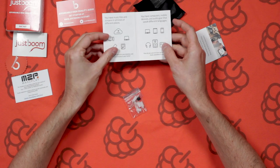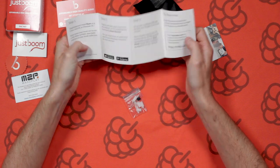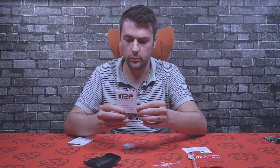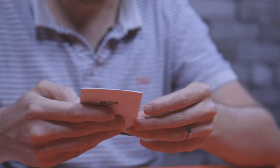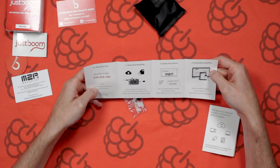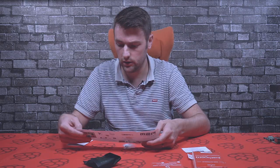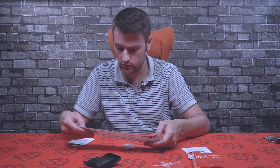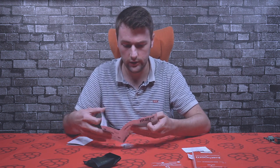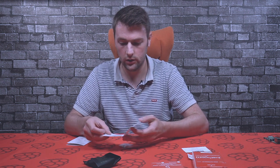We've also got a RuneLabs information card — just a bit of information about their audio platform. There's also a 60 day trial membership in there as well. We've also got another information card from Max2Play, with information on how to connect your Raspberry Pi and how to set it up. There's also some license information on there, and a voucher code if you want to try it out for free.